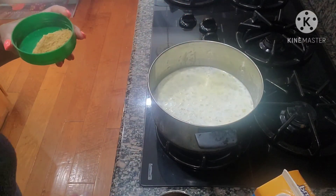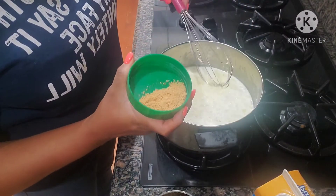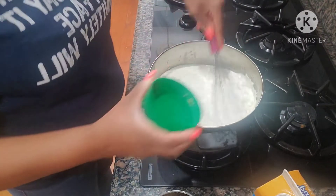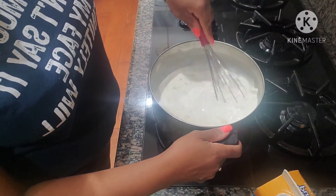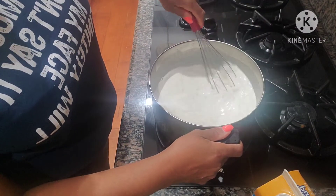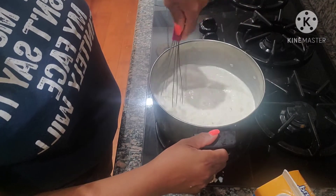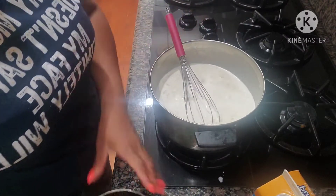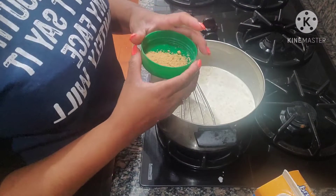For now I'm adding about this much bouillon. Keep in mind that this bouillon is powder and it's concentrated, so it already has a salty flavor to it. You don't have to be adding a whole bunch of other spices. Because I've been making this soup for a while, I pretty much know how much to use.